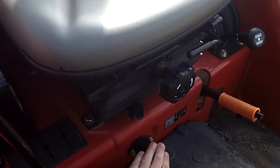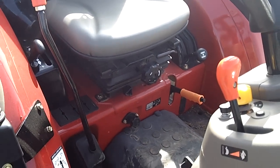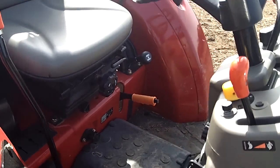Included with this tractor, right where my hand is, that is your rate of drop. You can also lock the 3-point hitch so it will not lower. We can also see the park brake right here.